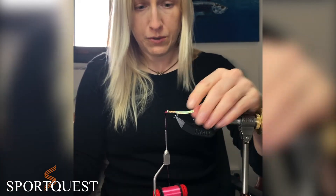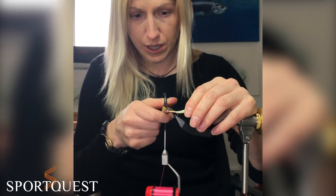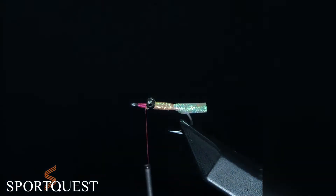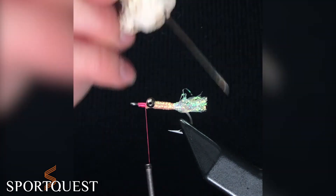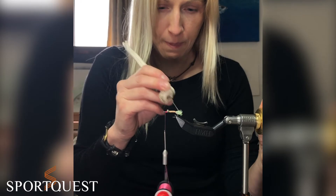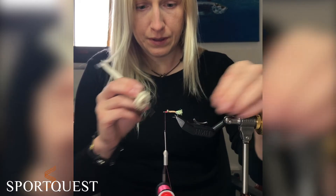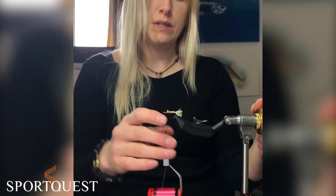Going back to the tail: cut the body tubing to roughly the length of the shank between the bend and the back of the eyes. Then, using a bodkin, tease out those fibres to make your tail flush — they'll come apart pretty easily. That's the main part of your fly done.